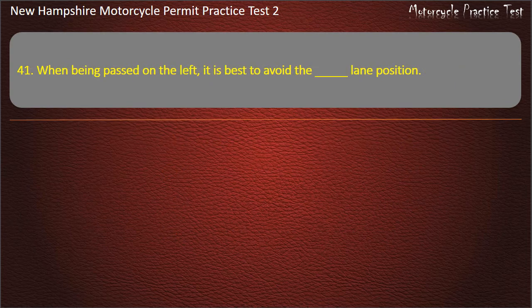Question 41. When being passed on the left, it is best to avoid the lane position: Right; Left and center; Center; Left. Answer: Left.